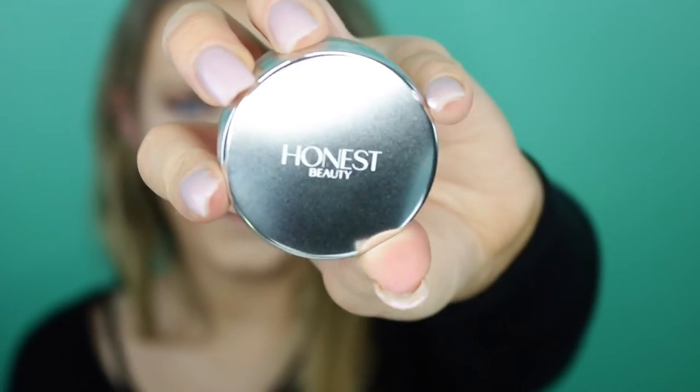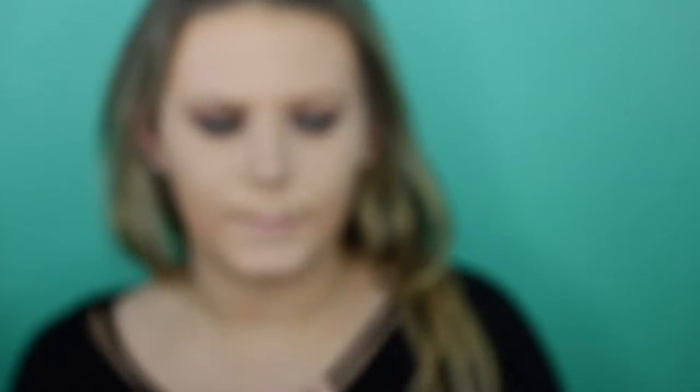I probably look like a freak with this super dark eyeshadow and a really light face, but I promise we're going to fix that with bronzer, contour, and highlight. I'm going to try out this new product from Honest Beauty — their Blurring Perfection Powder. It claims to be a translucent powder that blends into all skin tones. I'm going to use it to set my under eyes since I like to use a darker powder everywhere else. It does have a nice blurring effect. Now I'm going in with my Laura Geller Baked Balance and Brightened Powder Foundation in Light.